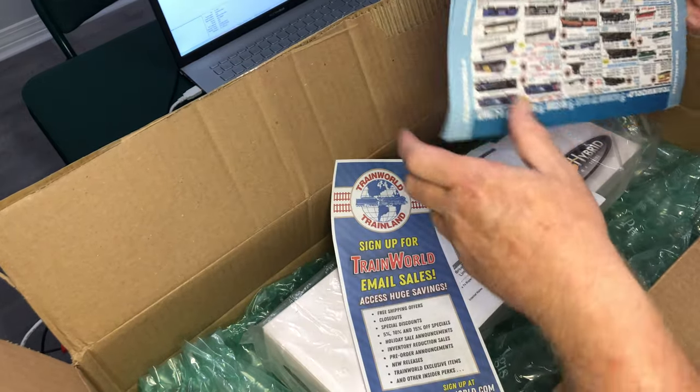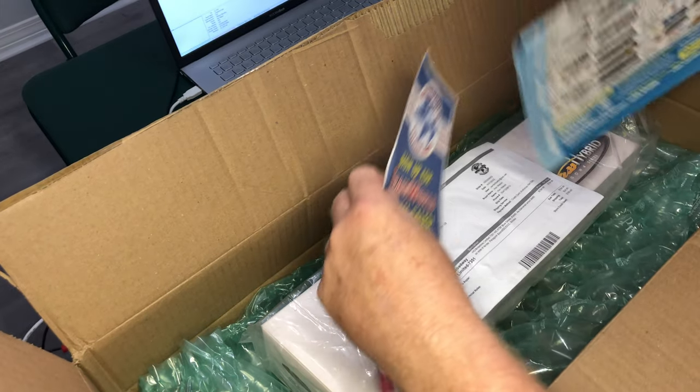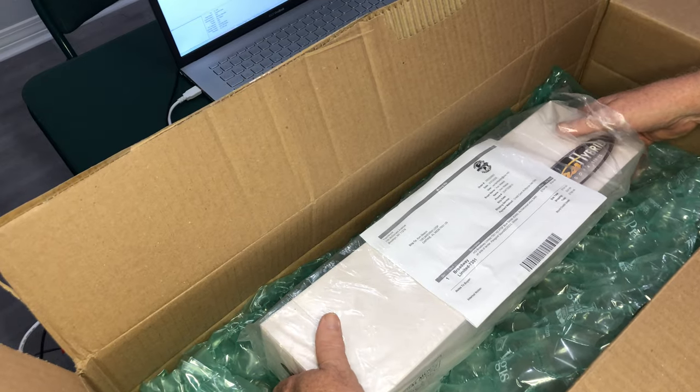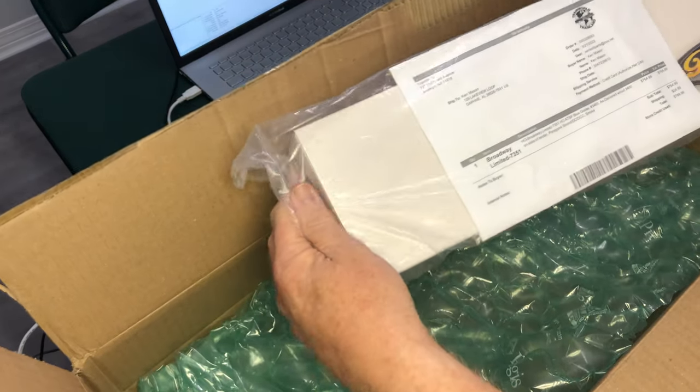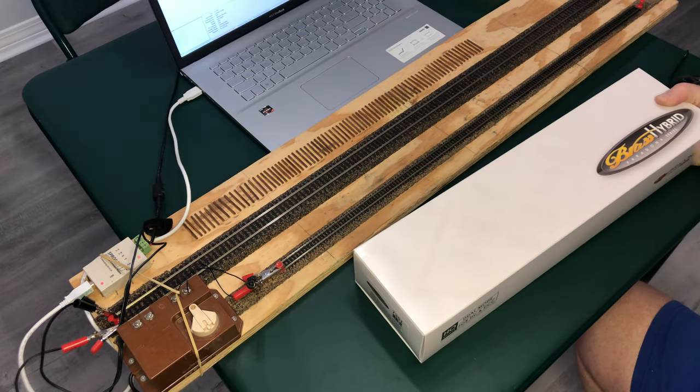I've already cut the box open, but you get the usual Train World sales propaganda — I already took some of the bubble wrap out. Here it comes out of the plastic from Broadway Limited and Train World. Thank you very much for quick shipping once it came in.